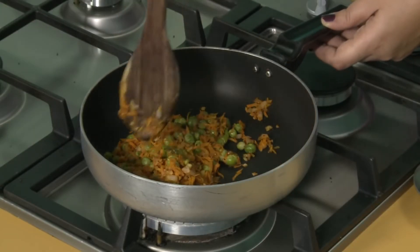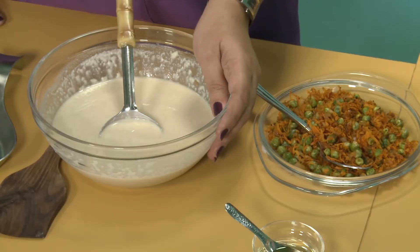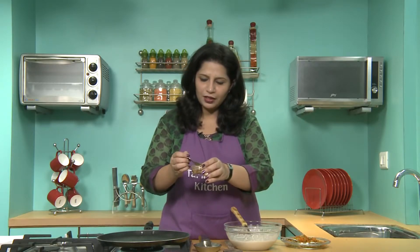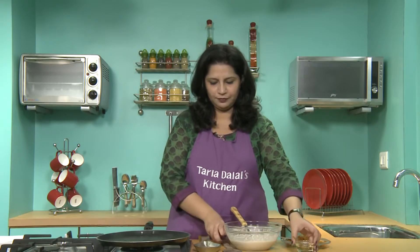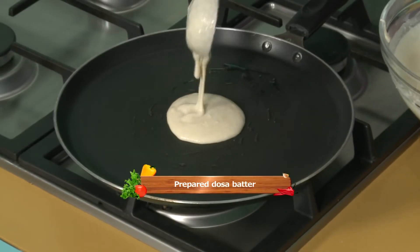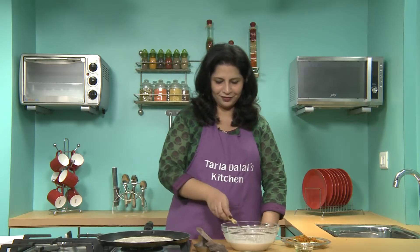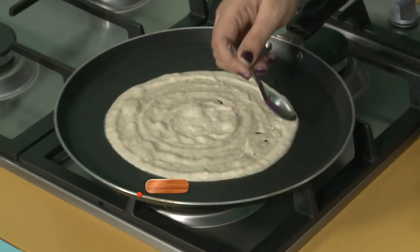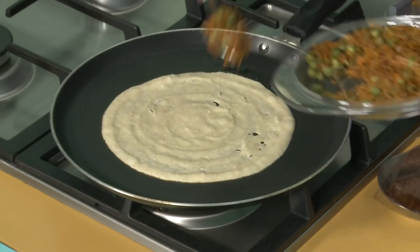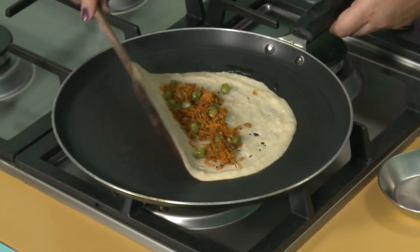And here's our protein, fiber and vitamin A rich stuffing ready. Now we'll make our healthy dosas with the fiber-rich batter and fiber-rich stuffing. For this we'll heat our tawa and smear a little oil for greasing. Pour a spoonful of the batter and move in a circular motion to make a round dosa. Smear very little oil along the edges for the dosa to cook. We'll let the dosa cook for some time, let it brown a bit, and then we'll add our stuffing and fold over to make a dosa.